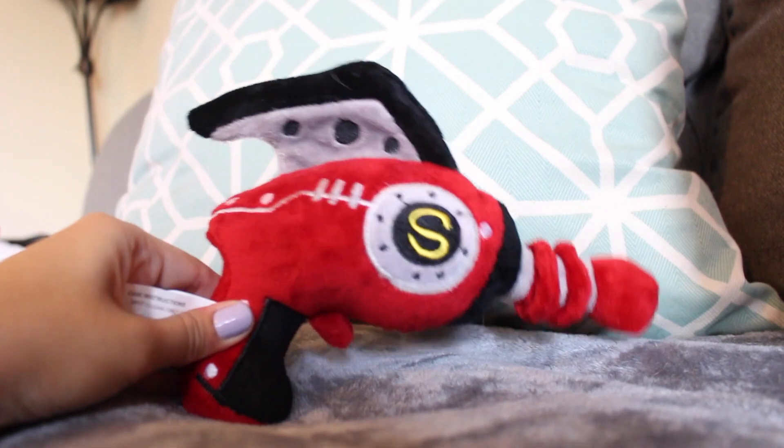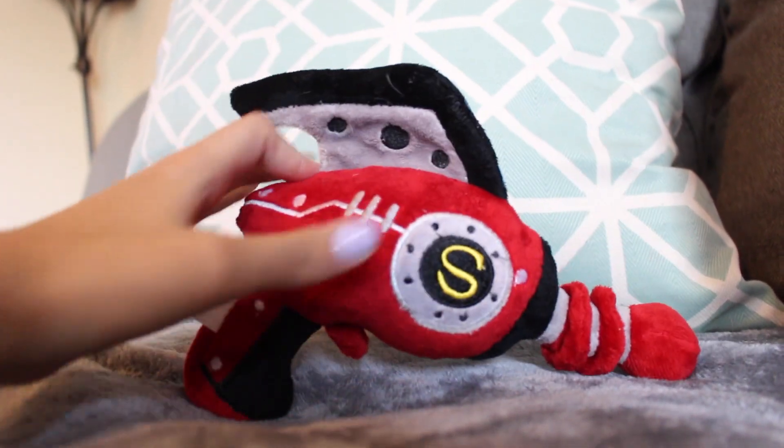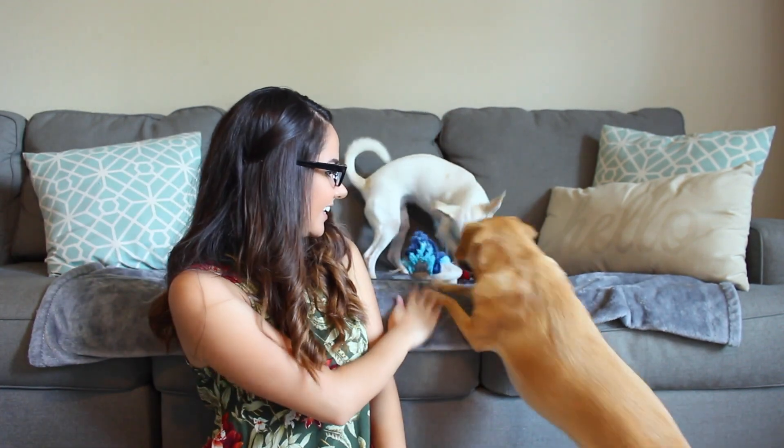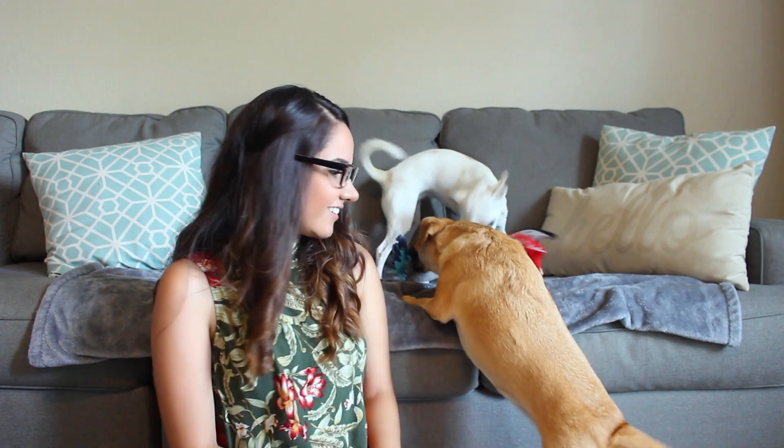The next toy I see in the box is like a little space gun. Set to fun ray gun — that is so cute. I wasn't sure if it would squeak, but it does. Also is interested and he doesn't usually like toys. Luna, get it! Good girl. They like their toys so far.